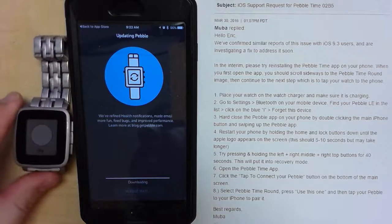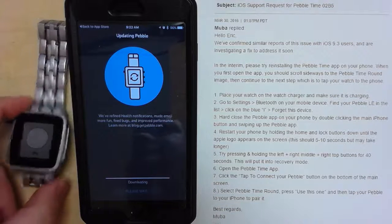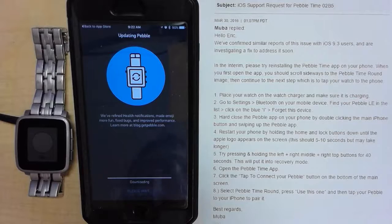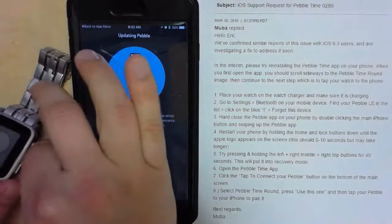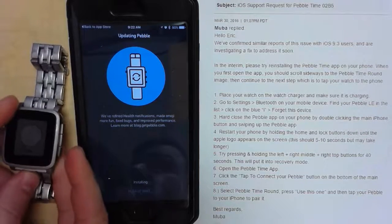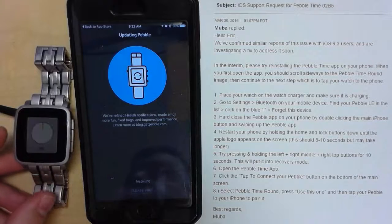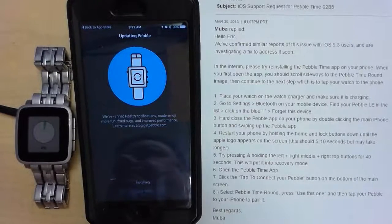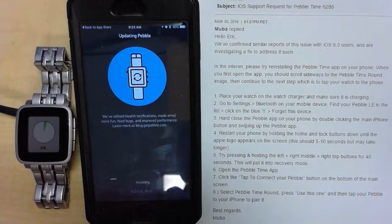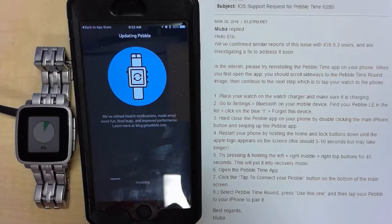All right, looks like it's downloading. I don't think it ever went into recovery mode, but hey, at least it's updating. And I did see Bluetooth LE — that's awesome, that's what I was looking for.